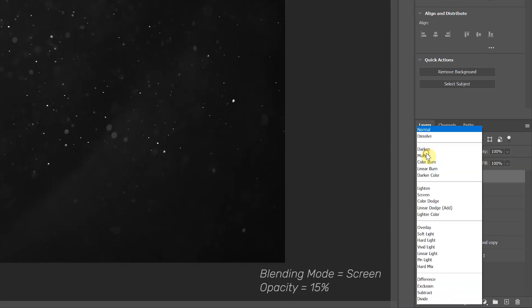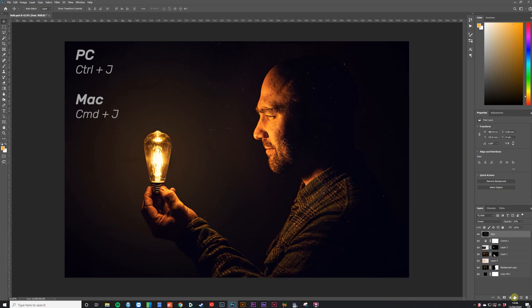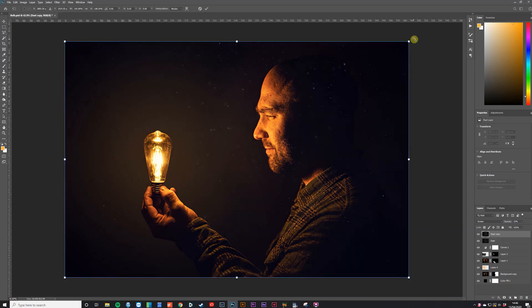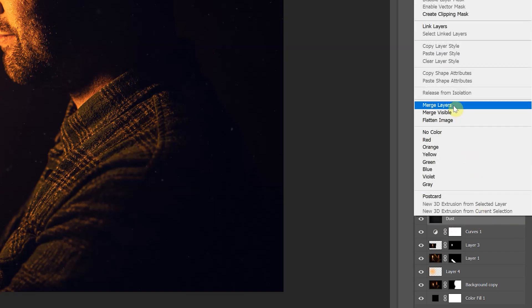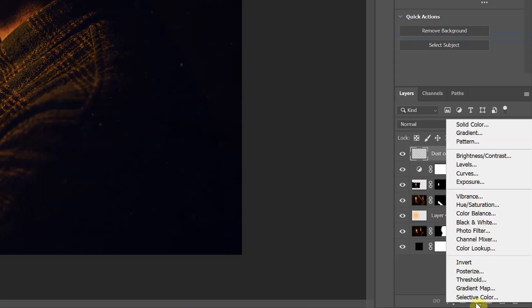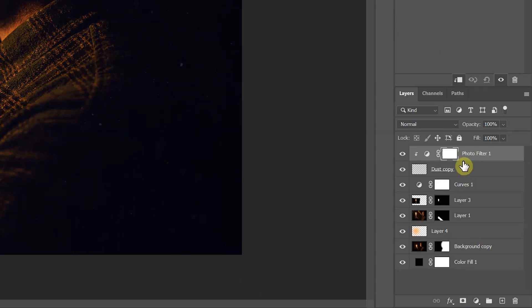To finish, I wanted to add some texture and depth, so I found a dust particle image online and imported it. I scaled it using free transform, set the blending mode to Screen, and reduced the opacity to 15%. It still felt a bit empty, so I duplicated the dust layer, then used free transform to scale and rotate it 180 degrees for more coverage. The dust color was too white, so I merged both dust layers by selecting them in the layers palette, right-clicking, and choosing Merge Layers. Then I created a photo filter adjustment layer and clipped it to the dust layer by holding Alt and clicking between the two layers in the palette — this applies the filter only to that dust layer.